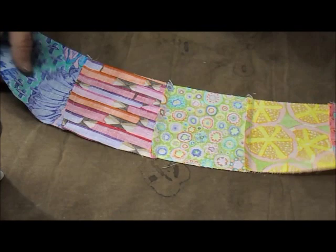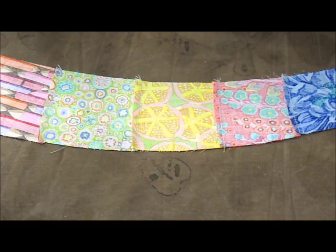Now that we've got our arcs made, there's a total of 24 of them. 12 of them have the seams pressed up and 12 of them have the seams pressed down.